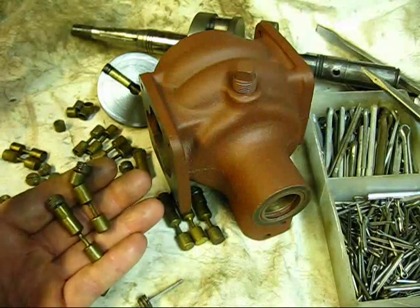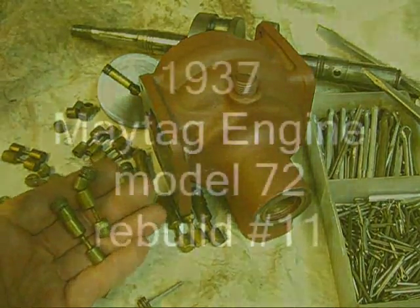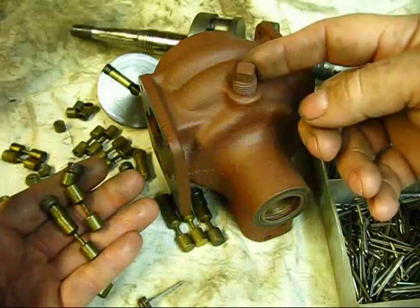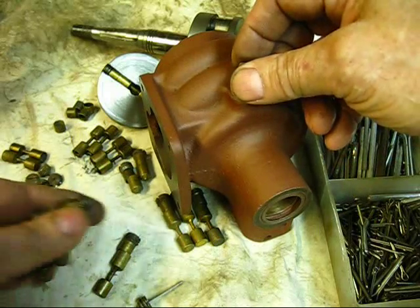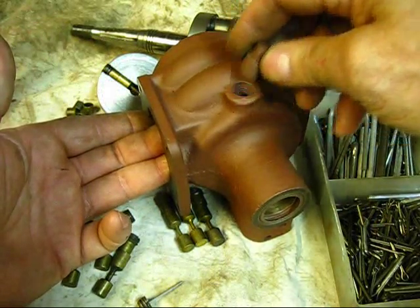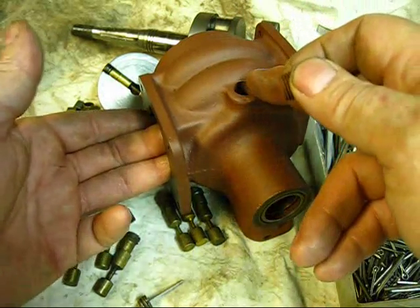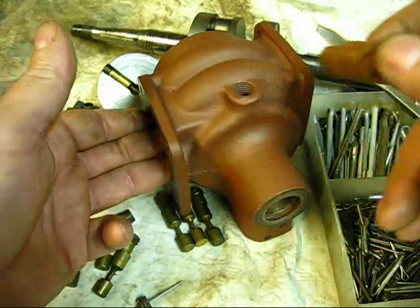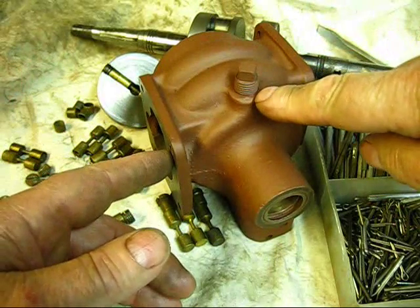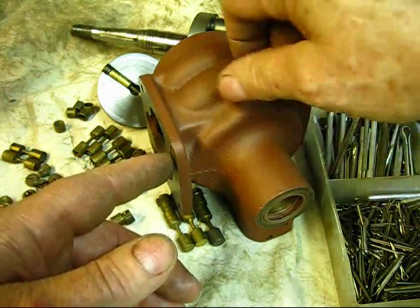Listen up, I'll show you something. Do you know how many owners of these Maytag two-cylinder multi-motor gasoline wash machine engines don't have a clue what's down in that hole right there? I'm going to show it to you.